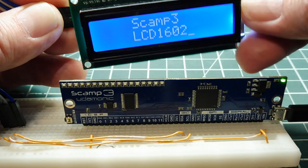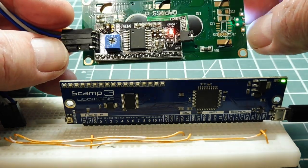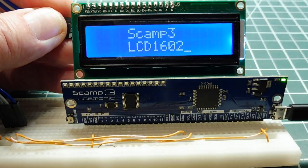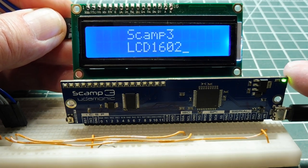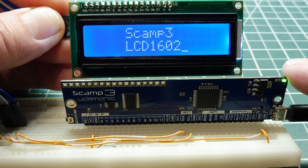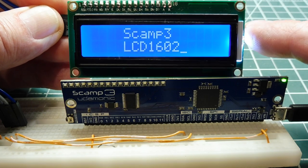This one has the I2C piggyback board, so you only need four wires to drive this LCD display, and we'll be using the SCAMP3 board to drive the display. The display runs at 5 volts, and the PIC microcontroller on the SCAMP3 board is 3.3 volts and is not 5-volt tolerant. So we have to do a little hack on the display to make it compatible.